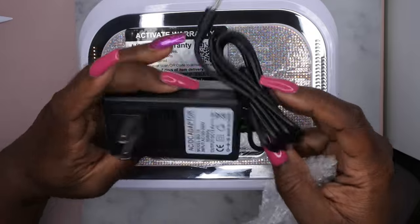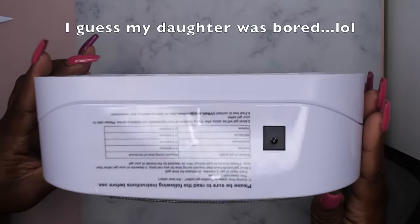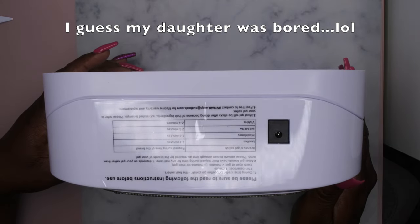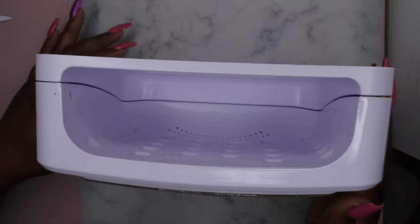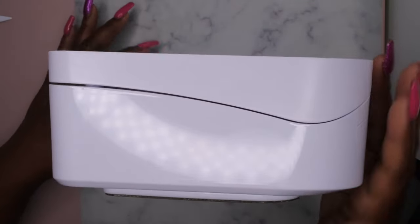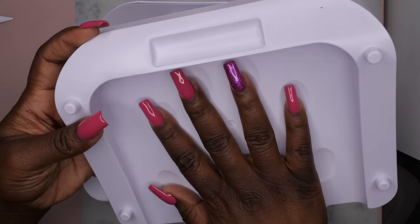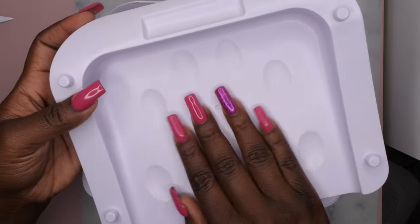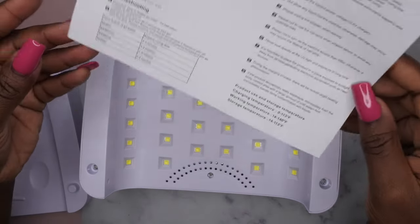So this is the charger AC adapter that it comes with — that's how you charge it up. Again, this is wireless and rechargeable. This is what the back looks like, this is what the side looks like, the inside, and then the other side. I'm going to take the bottom off — it's a magnetic press-on, which is cool. It has the little spot for your fingers, which is really nice.